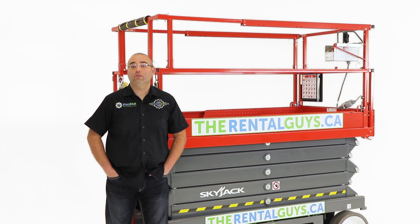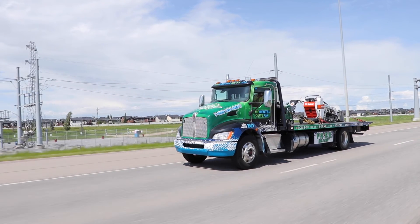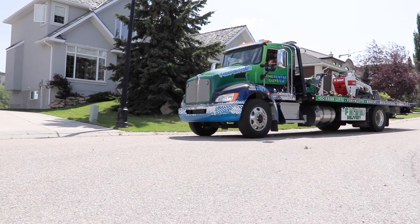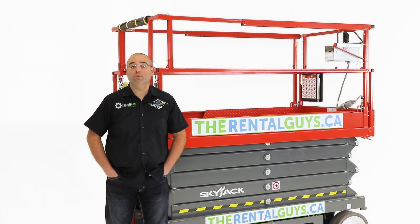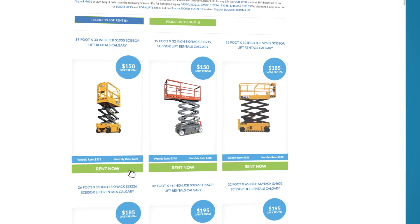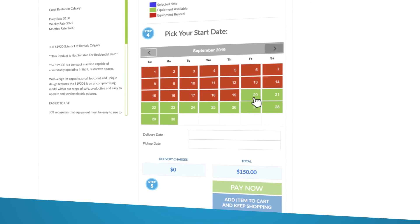If you need a large indoor scissor lift, this is a great choice for you. At TheRentalGuys.ca, we offer free delivery and free pickup seven days a week to most metro cities in Canada. You can simply book your rental online right now or give us a call.